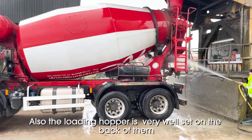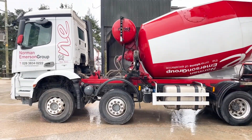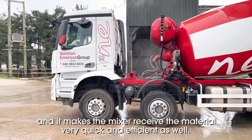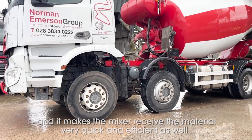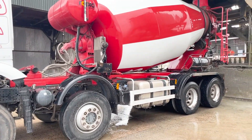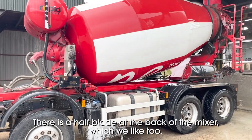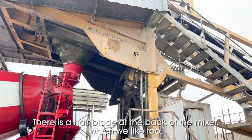The loading hopper is very well set on the back of them, and it makes the mixer receiving here very quick and efficient as well. Again, the local dealership was a big factor to us, and also the high blade wear. There is a half blade at the back of the mixer which we like too.